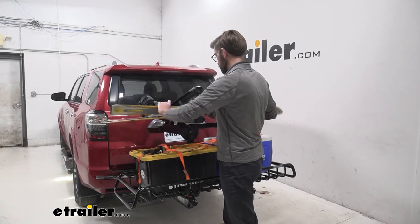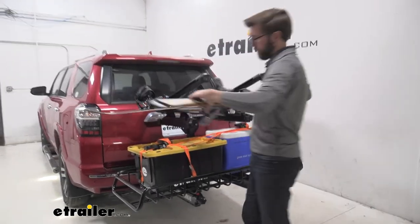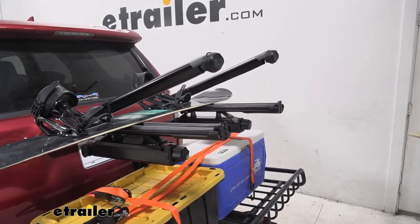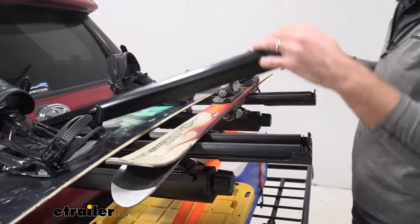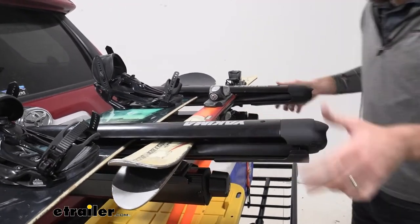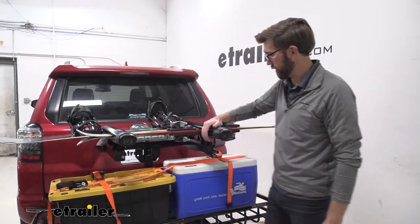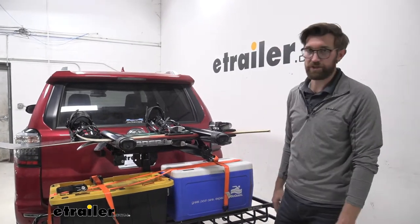I'm going to take these skis off and give you a better example of the bindings I was talking about. I've got a set of kids' skis here that we can get put in place — this gives us a better example of how we can stack those skis up. Not having that full frame of the binding in place, I'm able to get those stacked up, and that's how we'd be able to get multiple sets of skis on here.